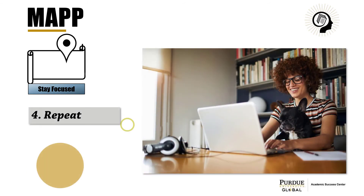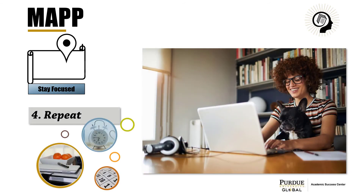Repeat the Pomodoro Technique as needed to complete your task, and after multiple sessions, take a longer break for a stress-reducing activity that gives your brain relief without getting you off track.